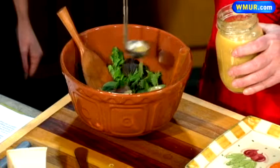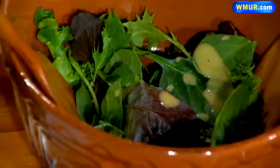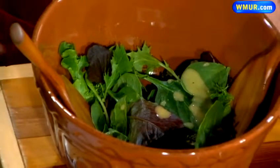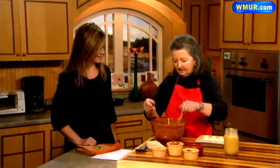So what's in the vinaigrette? Apple cider, cider vinegar, some olive oil, some shallots, some garlic, a little bit of mustard — and you just whip it all in the blender. It takes about two minutes to put together.